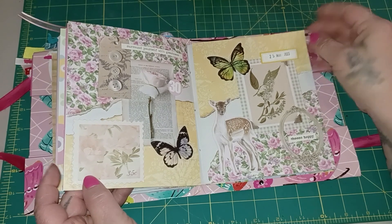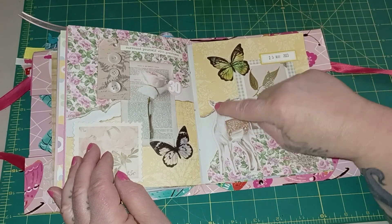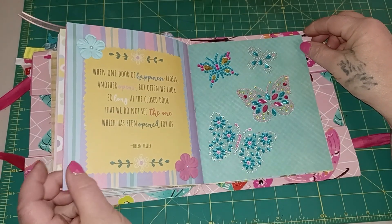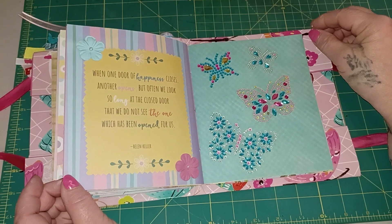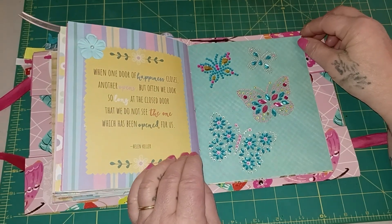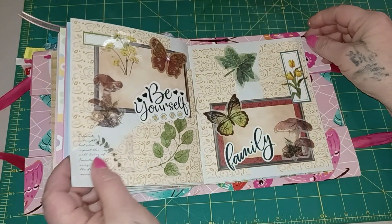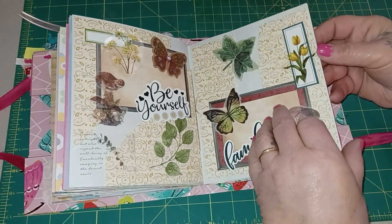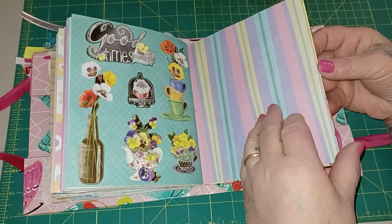'A warm smile is the universal language of kindness. All that is worth cherishing begins in the heart.' More collage pages — 'surround yourself with greatness, choose happy.' 'When one door of happiness closes another opens, but often we look so long at the closed door that we do not see the one which has been opened for us' — Helen Keller. More blingy butterflies and more collage pages. More of those pretty stickers from the Dollar Tree.